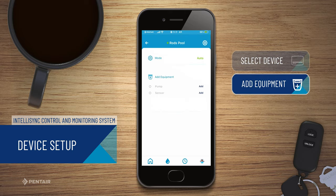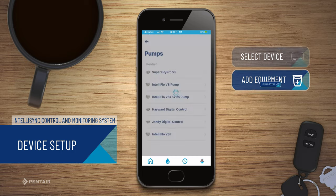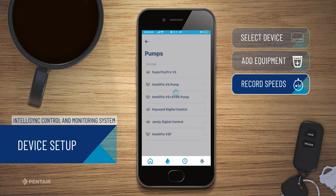In this video, we will be connecting a pump. Now, record the speed setting from your pump.